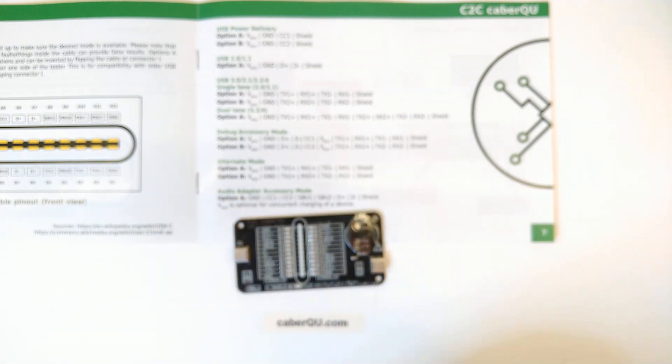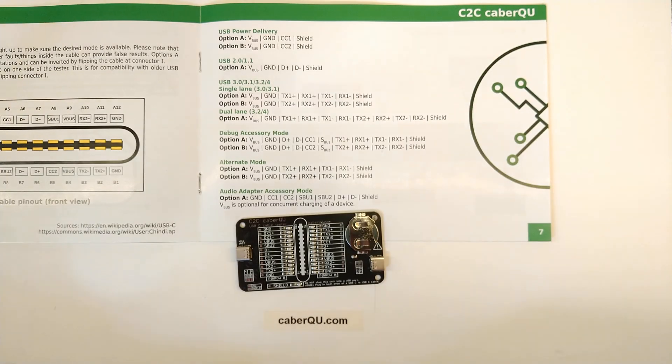So we can see this is a really high-end cable, and the C2C Cable Queue offers a lot of different options that you can all make use of. If you have any questions, just put them in the comments and let me know.